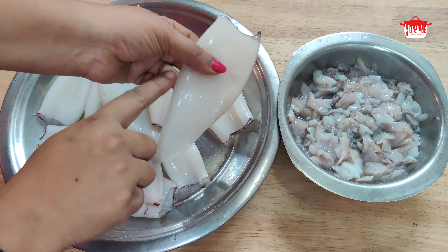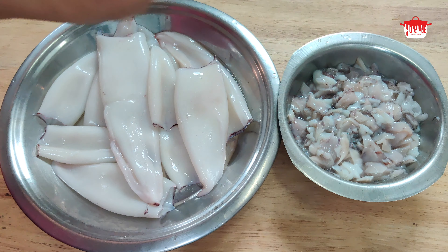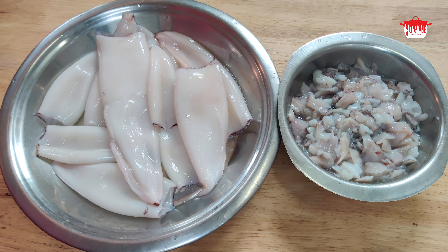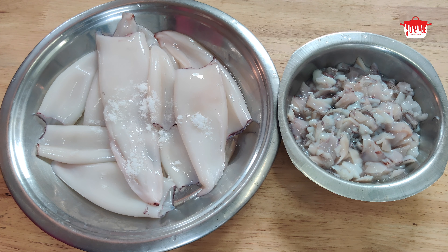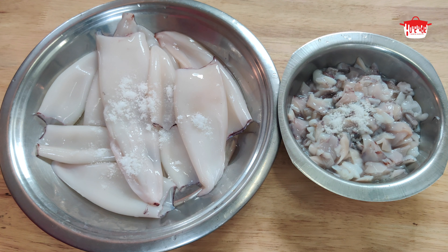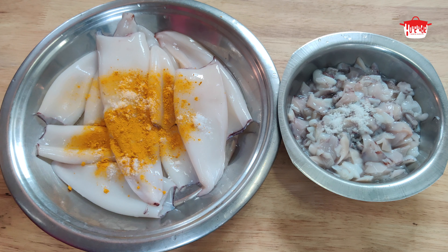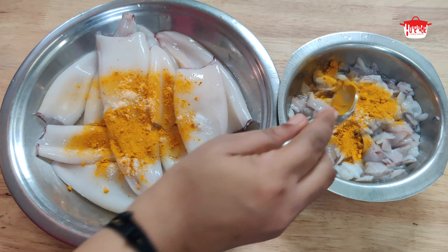It has a good taste. I will try it. Let's make this with two ingredients from the top. We take 2 ingredients here.